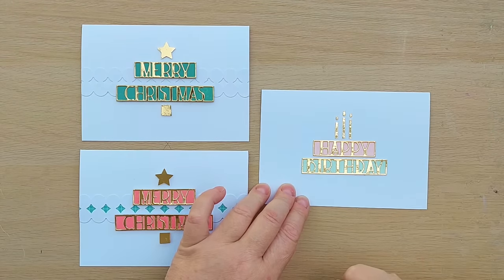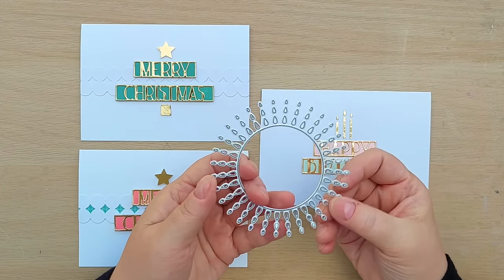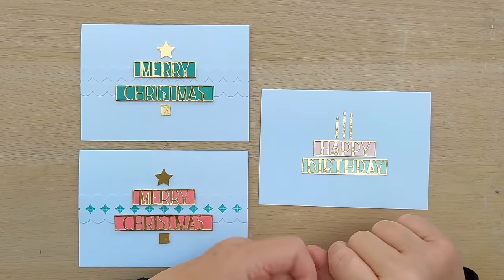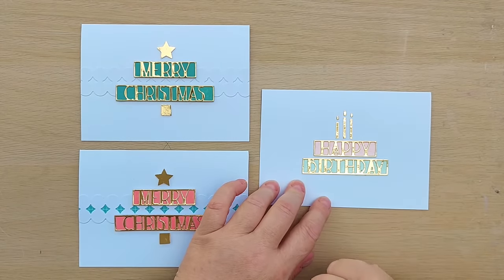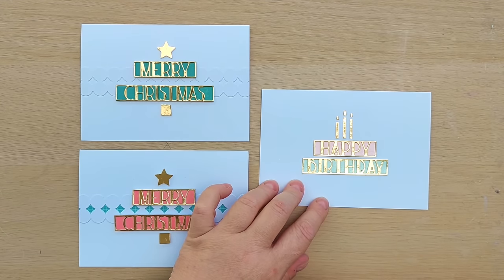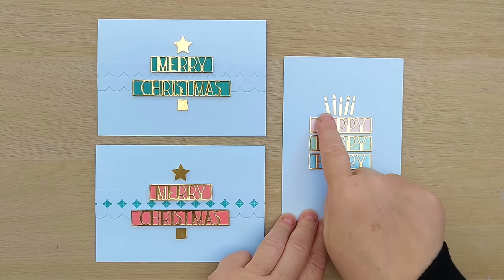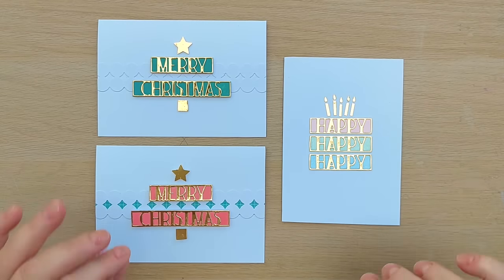For this card I stacked 'Happy' on top of 'Birthday' and turned it into a cake by cutting some strips of gold foil card and adding them so they look like candles. I also found this die in my stash which cuts holes in a card panel, and these little bits are teardrop or raindrop shaped — flame shaped — so I cut a bit of this out of gold foil card and used those little shapes as flames on top of my candles. I think that reads as a cake. We've got another cake card here where I took three 'Happy' die cuts, stacked them, and added five candles and five flames.